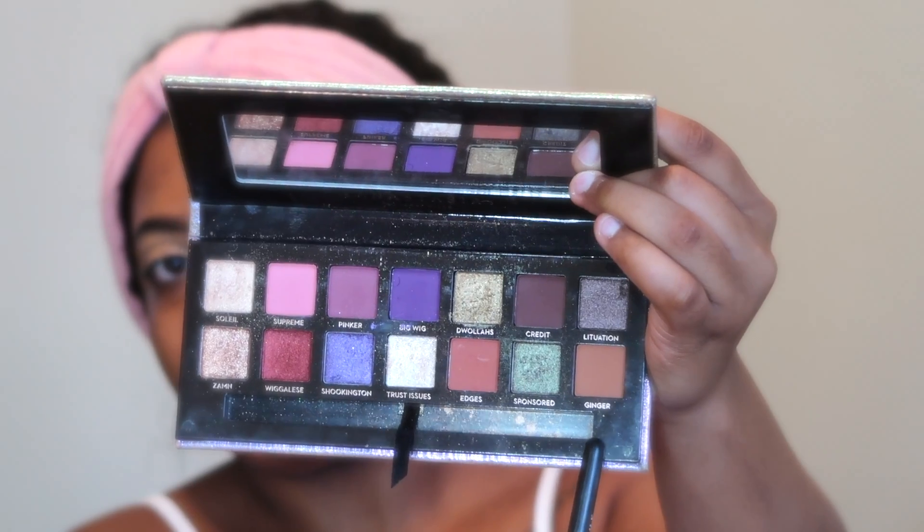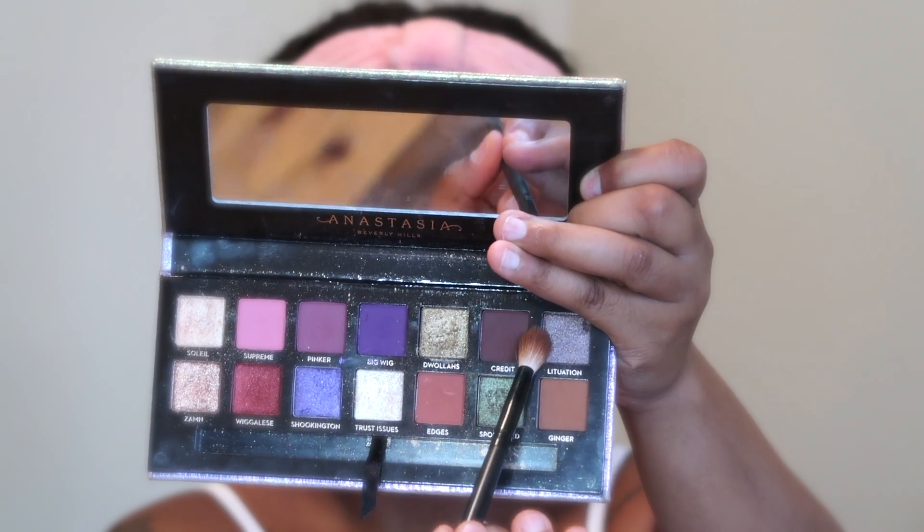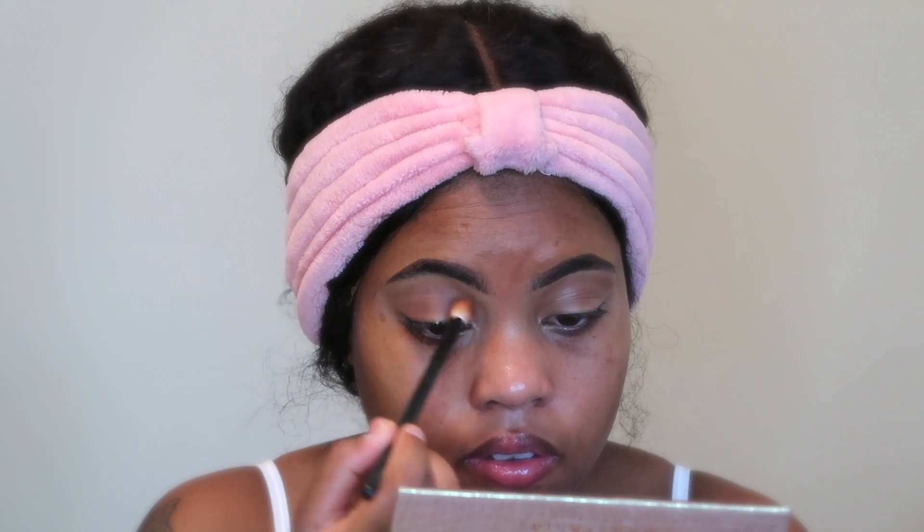I'm going to start with my eyes. For the shadow today I'm using the Jackie Aina palette with Anastasia Beverly Hills, and I'm using the shade Edges. I'm using a fluffy brush and applying that on my lid as a transition. For my crease area, I'm going in with the same palette using the shade Credit, and I'm blending that all around my crease and on top of Edges.